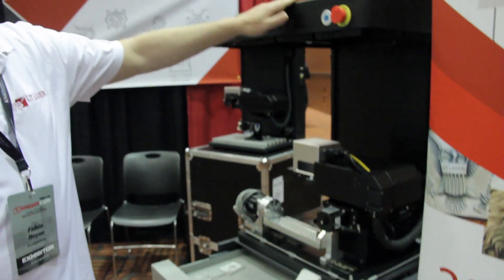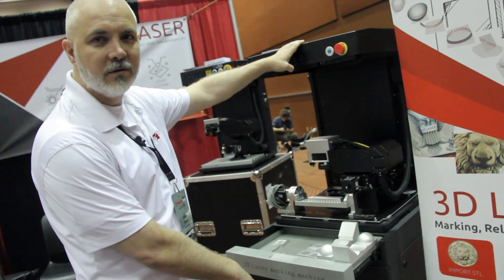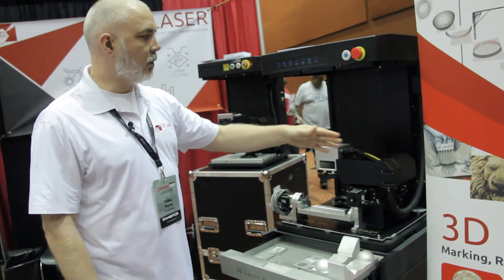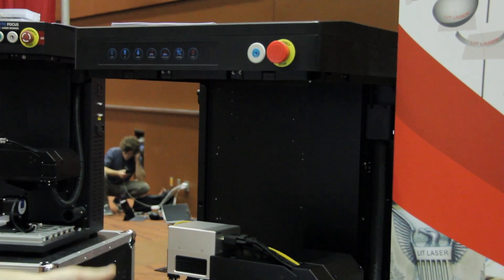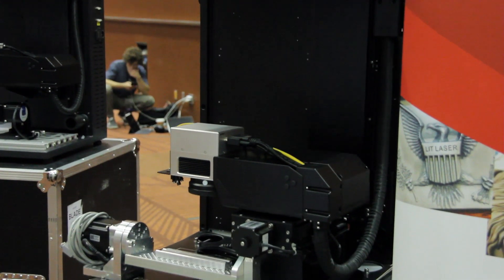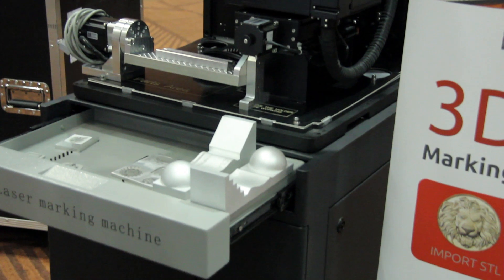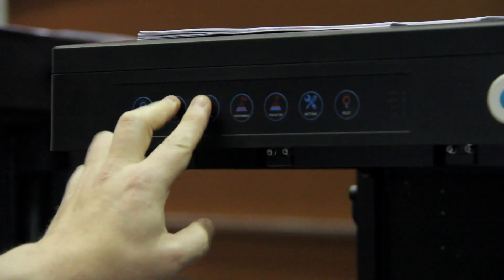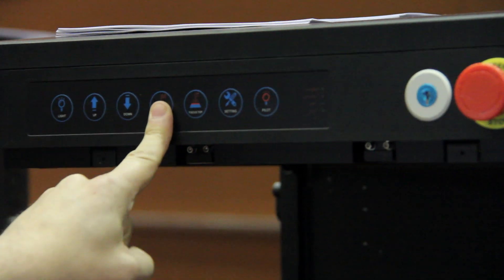The machine comes with a base which will house your computer and fume extractor. We also have a full enclosure — we have doors here that we removed so you have more access to the machine. Some additional features include a built-in internal light, z-axis jogging, and autofocus, all built into the machine.